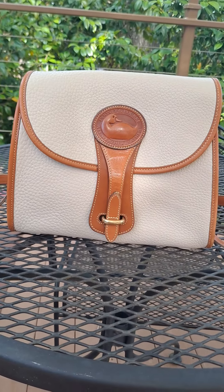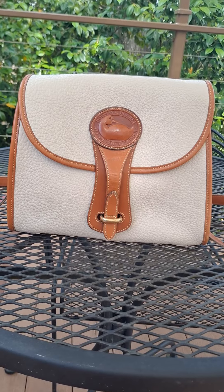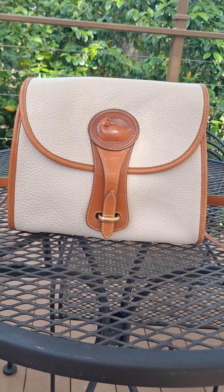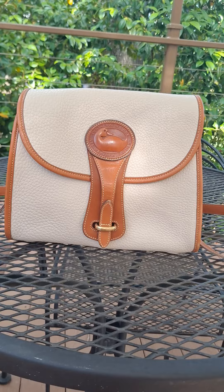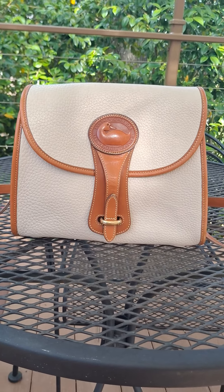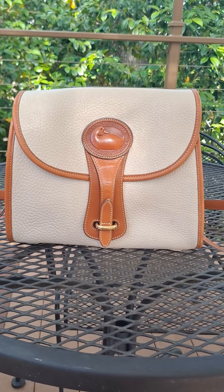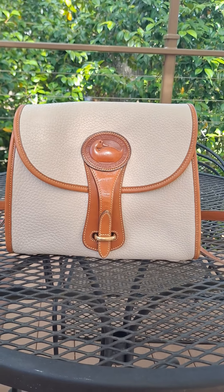Hello YouTube! Since I'm not buying any bags at the moment, I thought I would just share something from my collection. This is the Dooney & Bourke Essex bag — this is a vintage bag. I got it either in 2020 or 2021 and I purchased it locally for about $40 or $45. This is the bone color because it's not a stark white, and it's in really good condition.